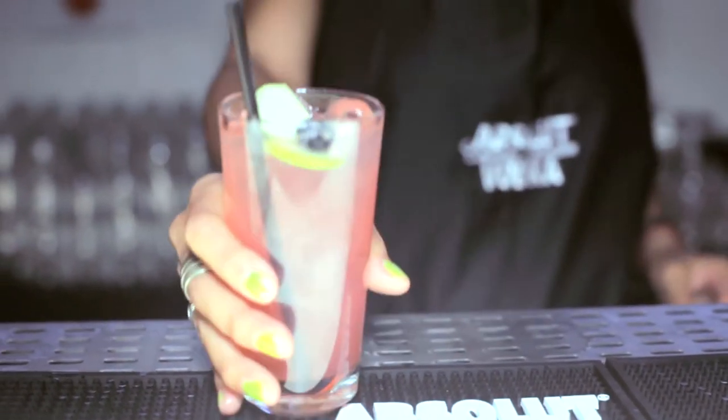Then we're going to garnish it with an apple and a berry. Voila! Cheers!